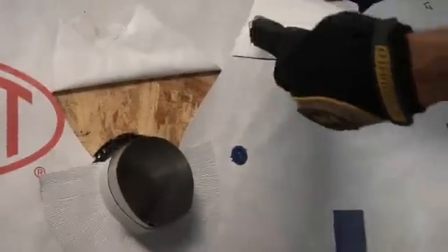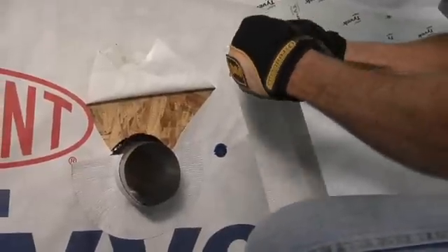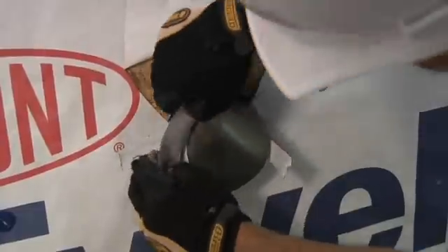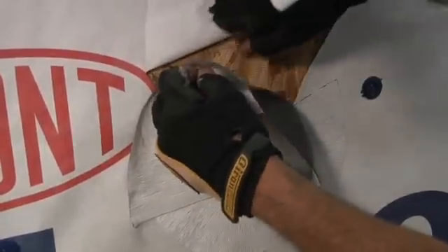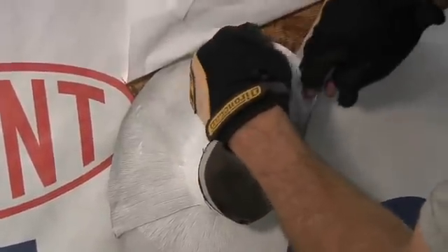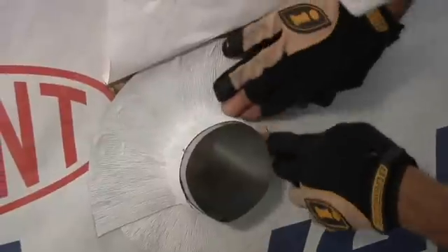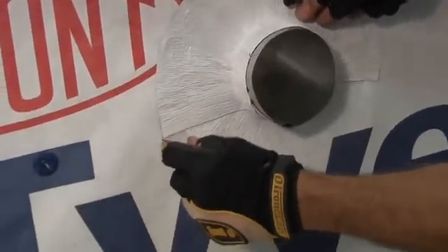After the lower piece is installed, I take the second, slightly wider piece and crease it. Pull the release paper off, then pull off the second piece of release paper and expand it out.